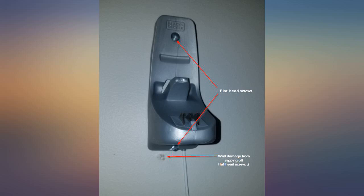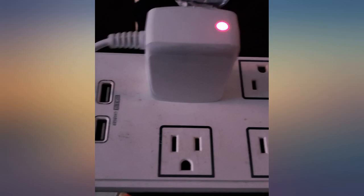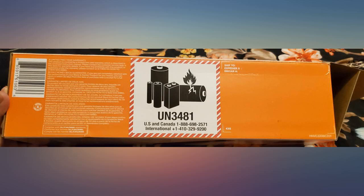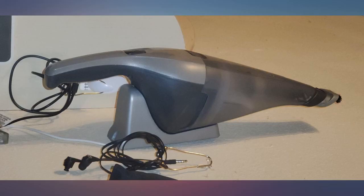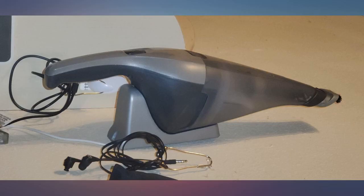Love this vac. Great size and weight. Enough suction to tackle the small jobs I need it for. I've never used it long enough to run out the battery. I like the extending tip too — helps give that little extra reach. But with all that said, they really choked on the charger design.